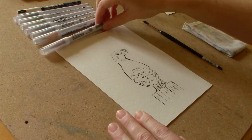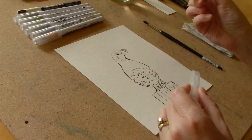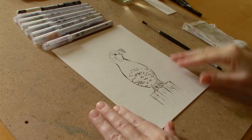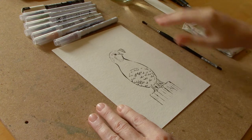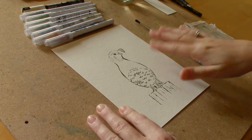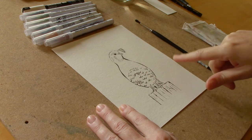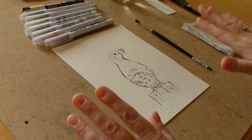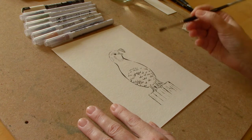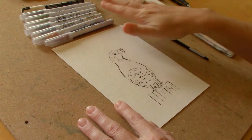Now I'm going to be using my Kuretake Real Brush Pens. These are great because they are flexible like a regular paintbrush and I really like them. I just have a small selection of colors and I'll put a list of them in the description box below. I'll also give you a link if you want to transfer a line drawing to your paper so that way you don't have to worry about drawing it as well. I have a small watercolor brush — about a size 4 — and I have some clean water because I'm going to dissolve the pigment.